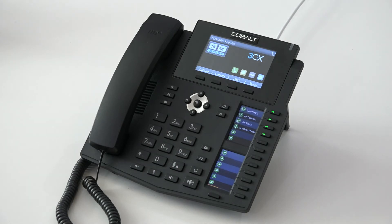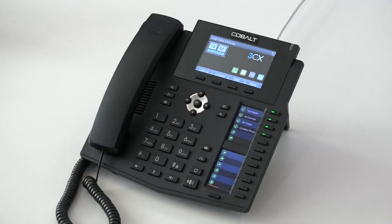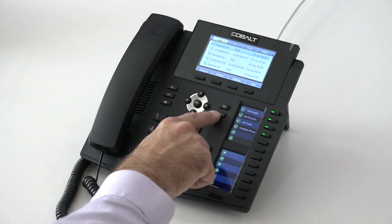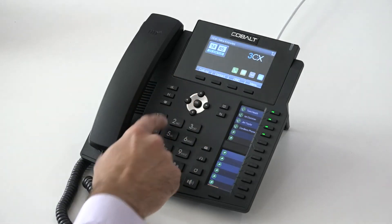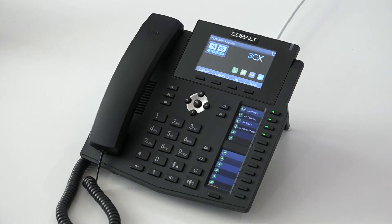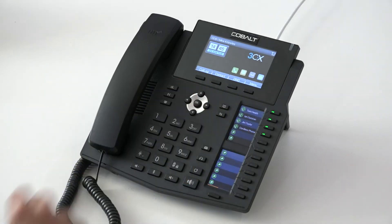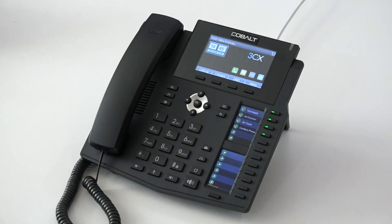We have two rows of shortcut keys on either side of the navigation panel. We have our phonebook shortcut, so we can press that button to dive straight into our contact list. Below that, we have a shortcut button to go straight into our missed calls. We also have hold and transfer buttons here. I've not really been using them during this demonstration — instead, I've been controlling everything just by these four context-sensitive keys. But if you choose to hold and transfer using dedicated buttons, then we have the option.